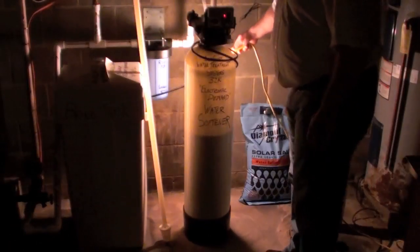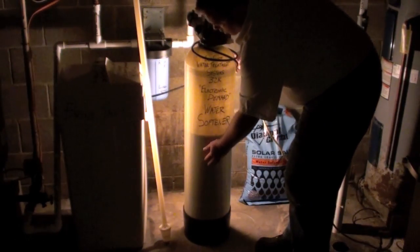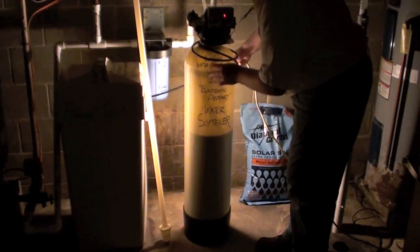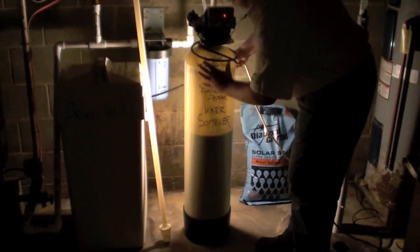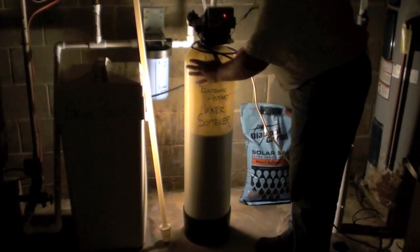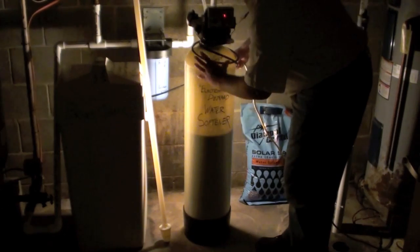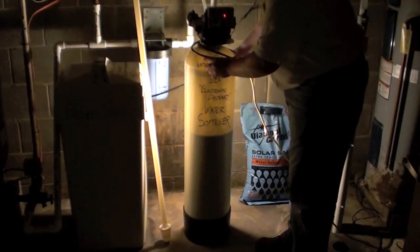I'll show you the resin in the tank. You can see the resin level is about there — this is all resin and this is all water. Of course it's under pressure, the same level and same pressure as the well system. So this is your fiberglass resin tank: resin, water, and this is the freeboard in the tank.